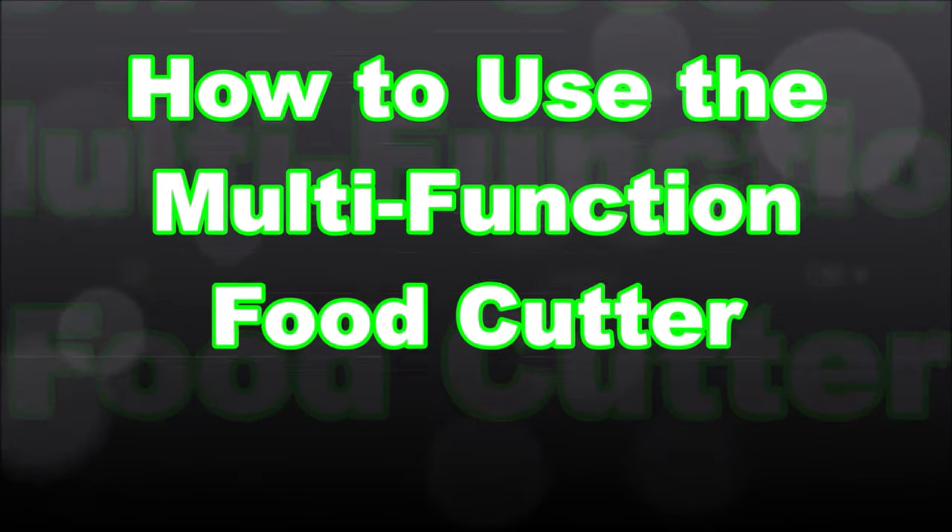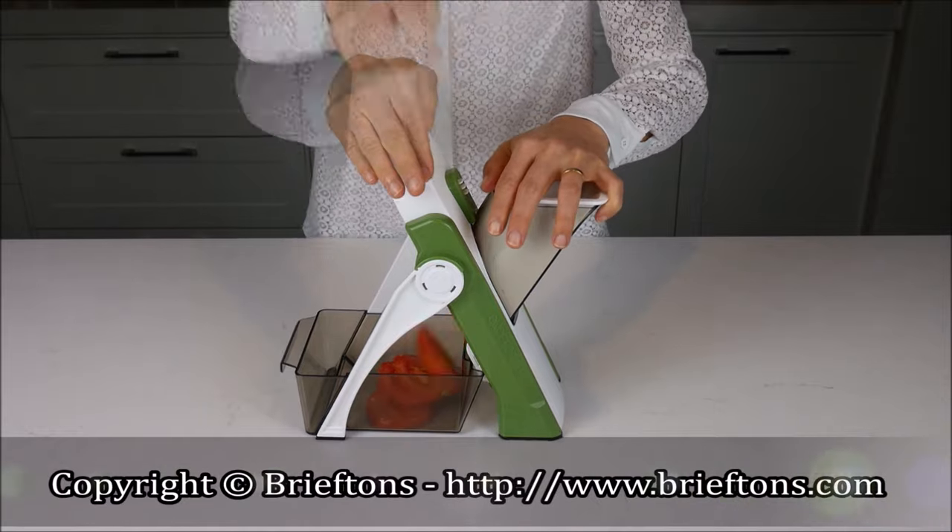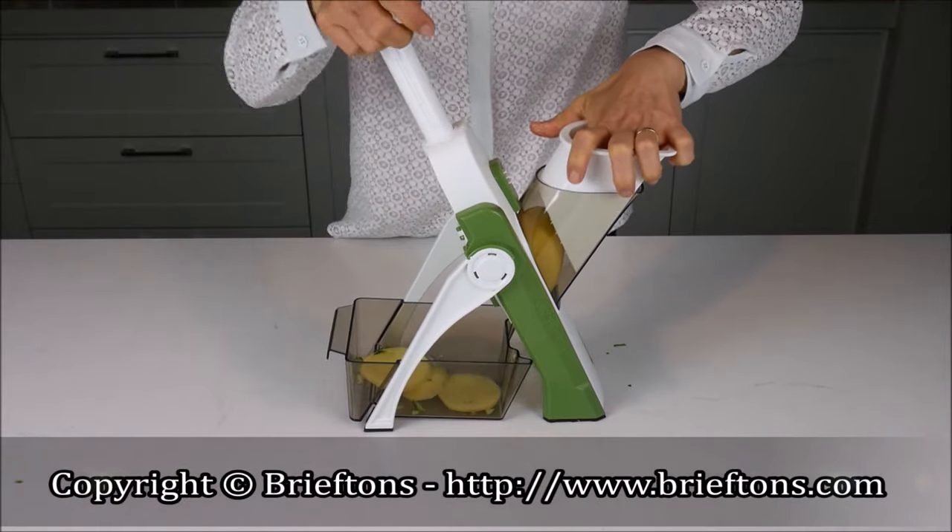Here is a quick video to show how to use the Multi-Function Food Cutter. Please watch it in full, as it will help you make the most out of your tool.